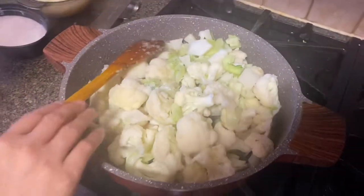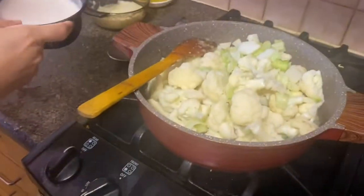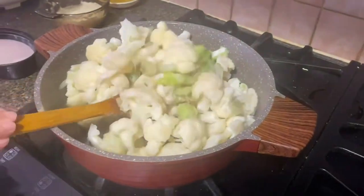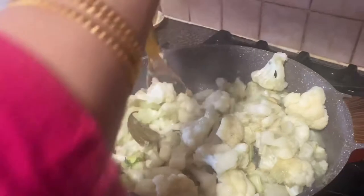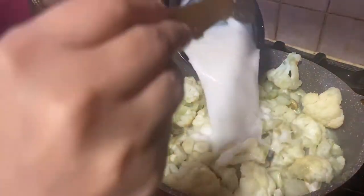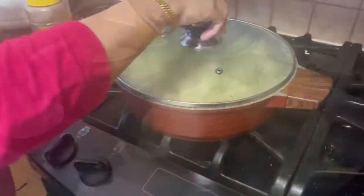Coconut milk will be done with coconut milk. I am going to cook the coconut milk for 5 minutes and I will show you how to cook for 5 minutes.